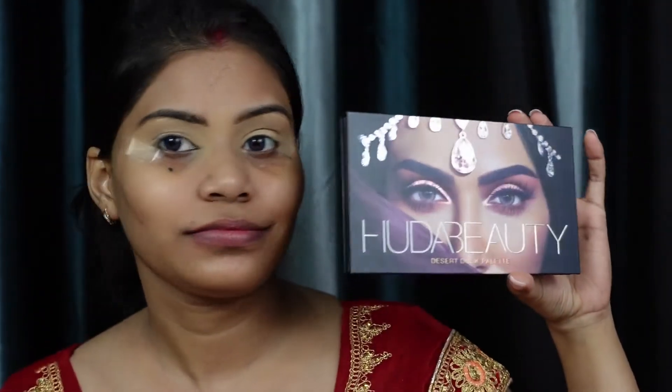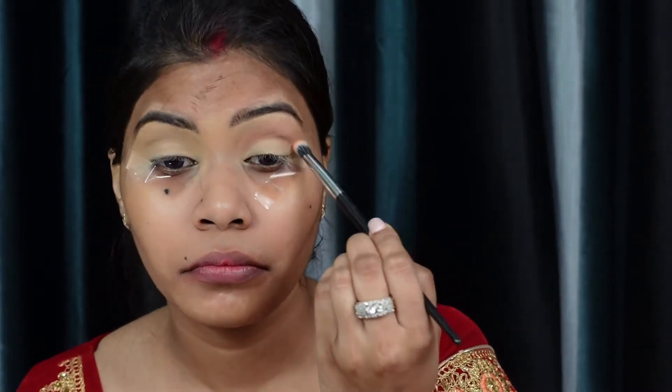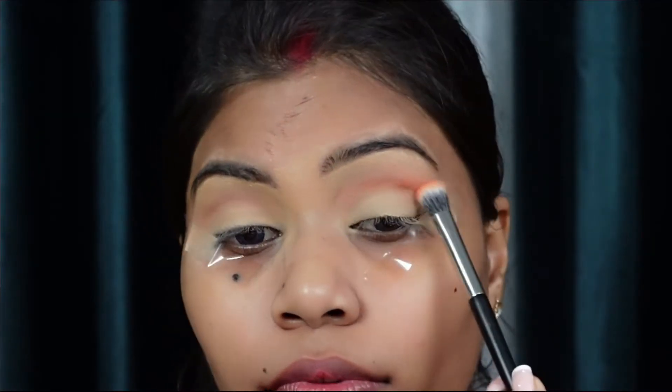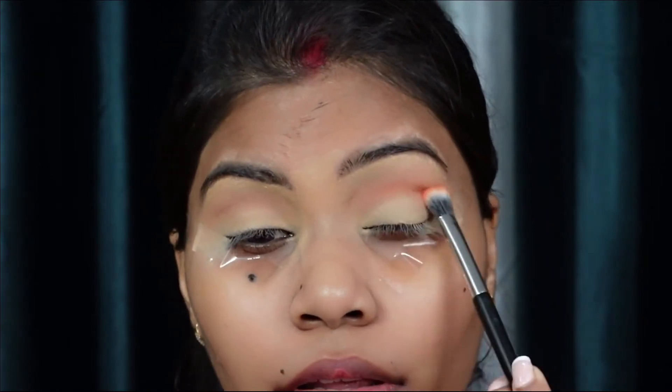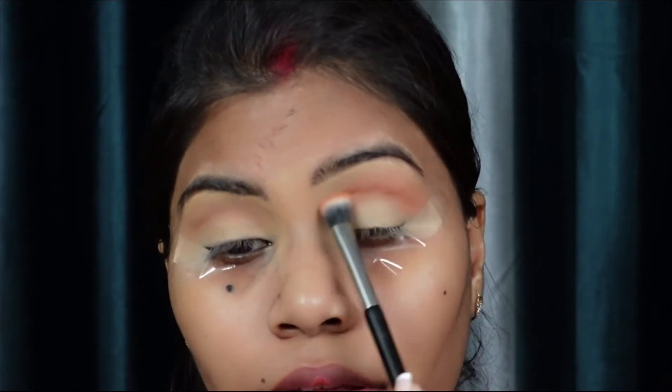Now I will start my eye makeup. I'm using the Huda Beauty Desert Dusk palette. First, I'm taking the shade Eden and building up the crease area. Today I tried to create an ombre shade, so I'm using the shade Blazing — it's an orange kind of shade. I'll go from orange into brown, using a lighter shade first and then building up to a darker shade in the crease.